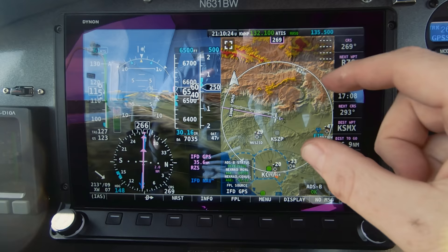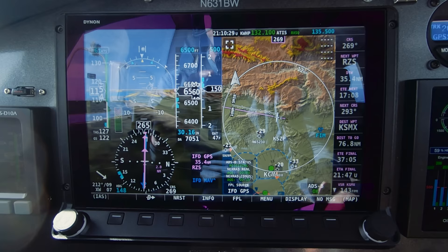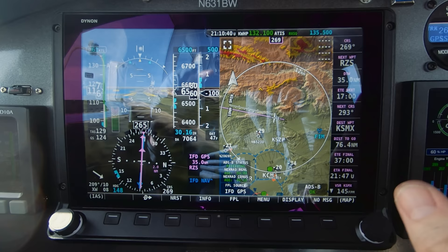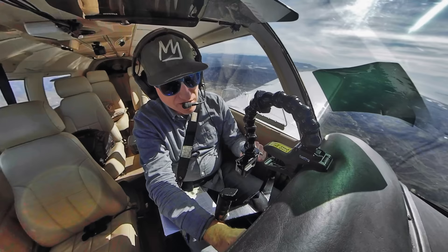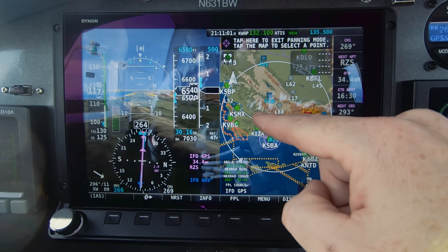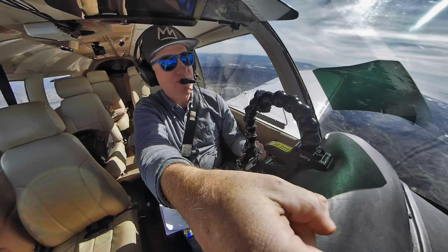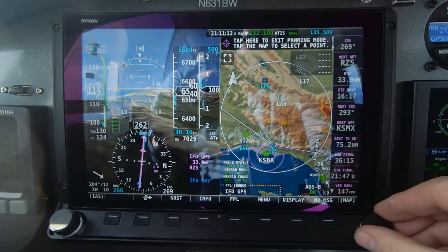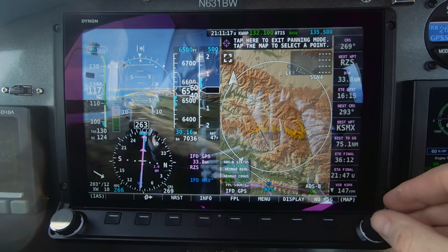Zooming out, we can see terrain in yellow and red. Yellow terrain means I'm within 100 to 1,000 feet of it; red means I'm within 100 feet or below it — and you can configure those parameters too. I can zoom way out and because this is touch screen I can drag it around. I can see that the straight-line route would take me over higher terrain — that's why I routed around the San Marcos VOR to avoid it. To re-center on my airplane, I just tap the crosshairs.